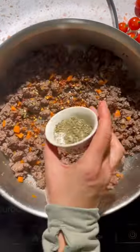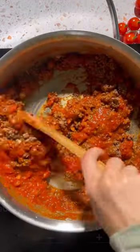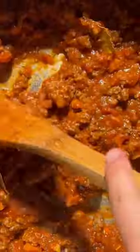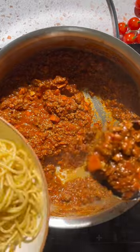It starts with ground bison that you can just get at your store, and then we're going to amp up our regular old marinara sauce with sauteed carrots and garlic and Italian seasoning and bay leaves and salt, pepper, red pepper flakes. Make sure you take your bay leaves out.